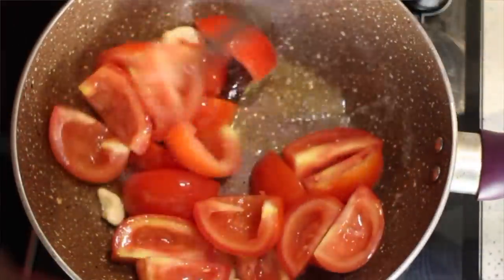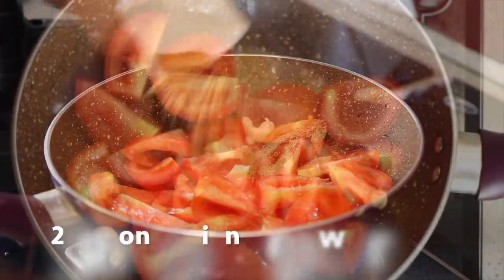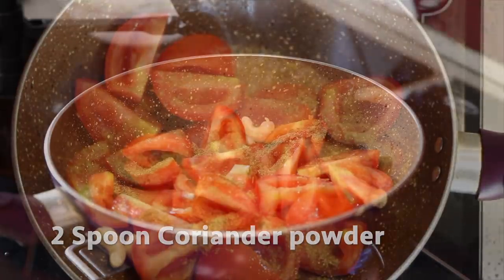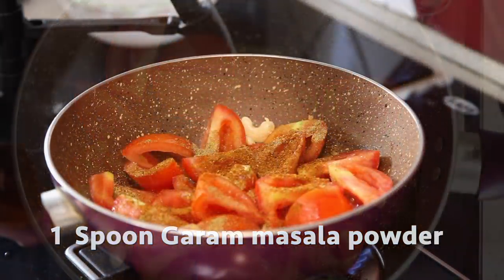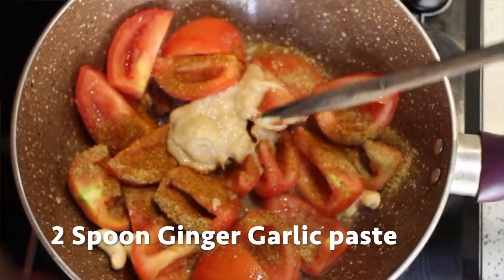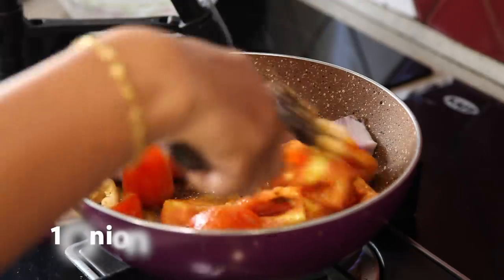Add tomatoes into the same pan and sauté them. Add 2 spoons of coriander powder, 1 spoon of garam masala powder, 2 spoons of ginger garlic paste, and salt to taste. Take 1 big onion, cut it into 4, and add it into the same pan.